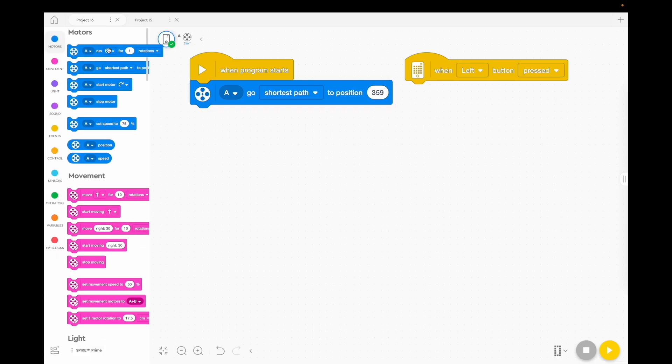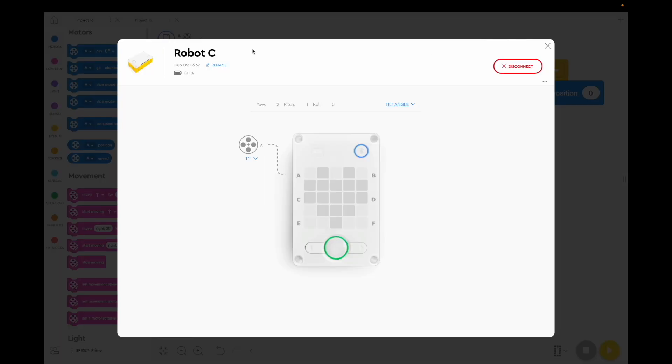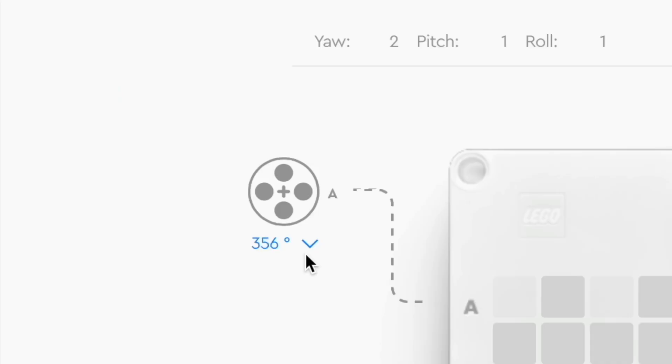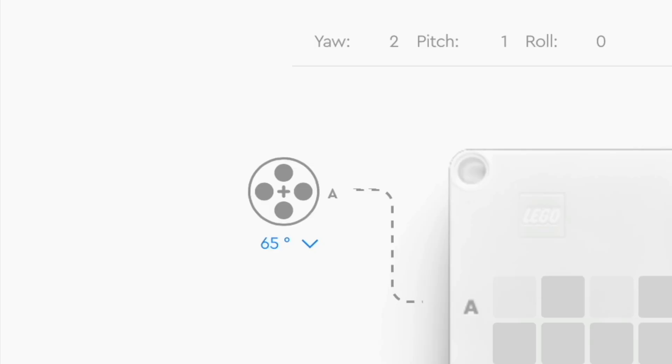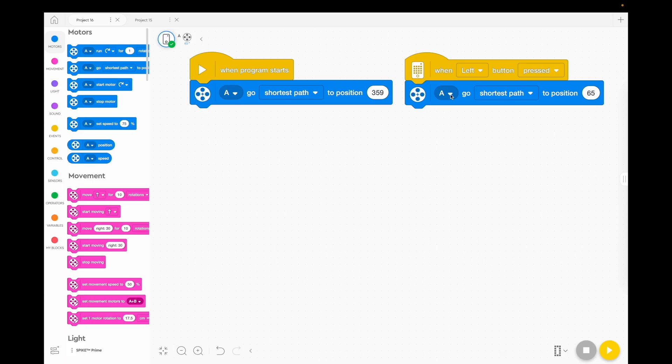Now we're going to get the stick to go down to the right position, so we're going to use 'go the shortest path' again. Take note of the degree reading — on my robot, I like the look of 65 degrees for the jousting position. Remembering that we're going to plug our jousting stick motor into port A. You can plug it into any port you like, but whatever port you plug it into has to match your code.